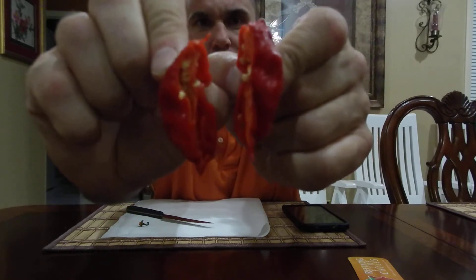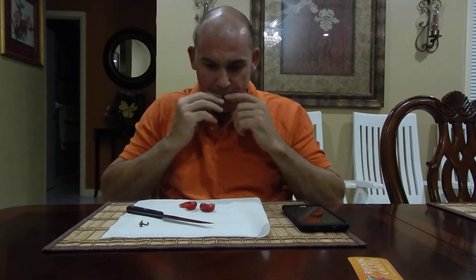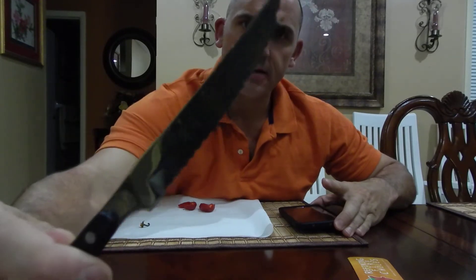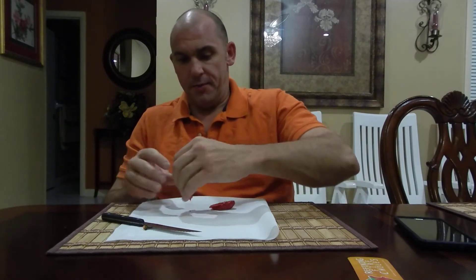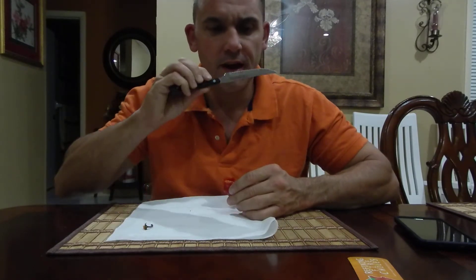This is called the VV7 Scorpion. It smells like the Butch T inside — it's definitely a Capsicum chinense. You can look at that oil on the knife, wow — you can really see it right there. I can't find any information on the VV7 Scorpion on the site; I did all kinds of searches. Anyway, we're going to go ahead and eat this guy — let's do this.